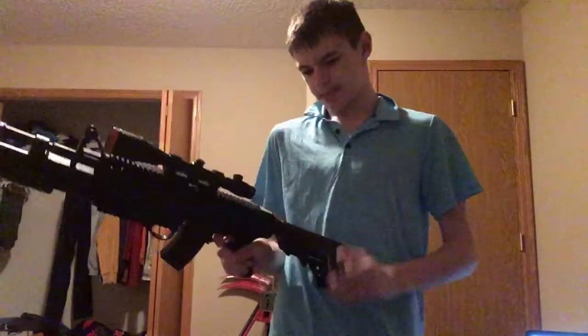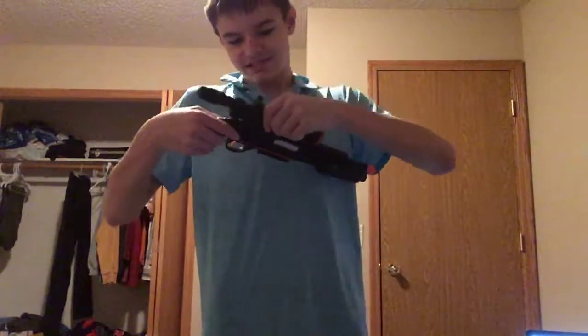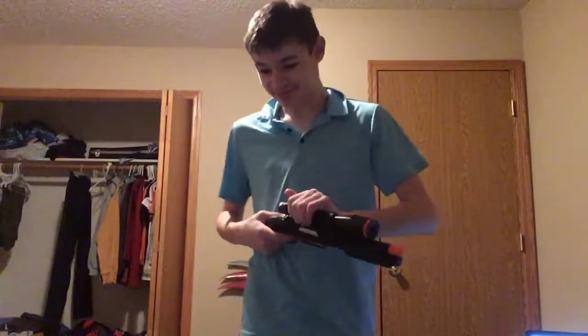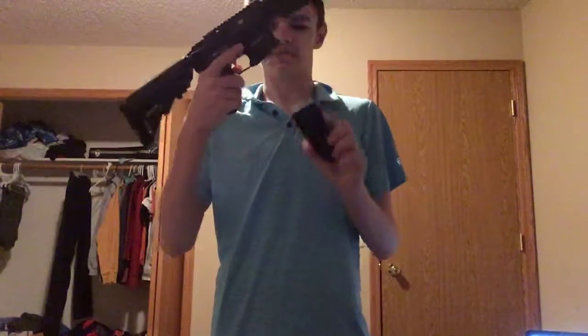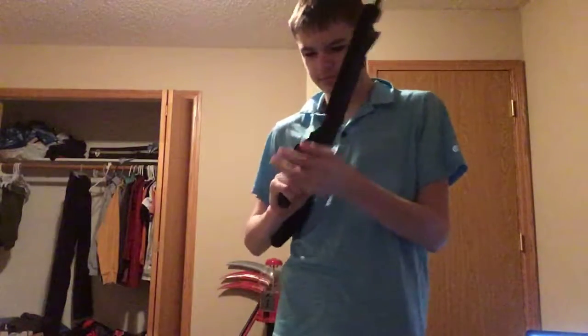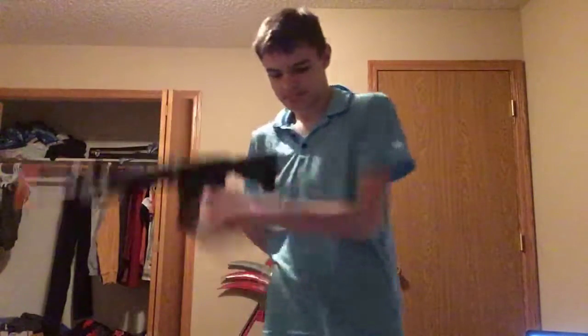I also figured out the shotgun attachment — you get the attachment, do that — yeah it works! Pretty ridiculous but yeah, you've got the ejection and everything. It's really cool.